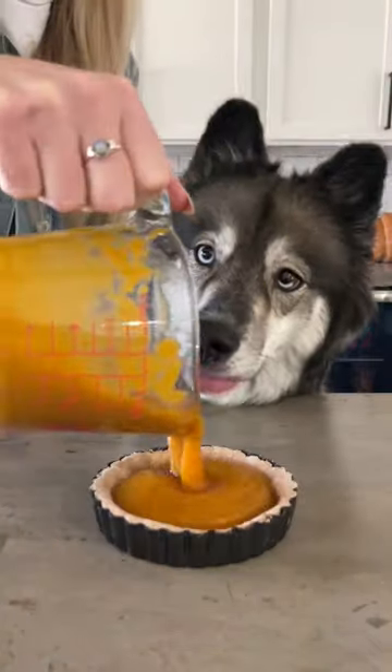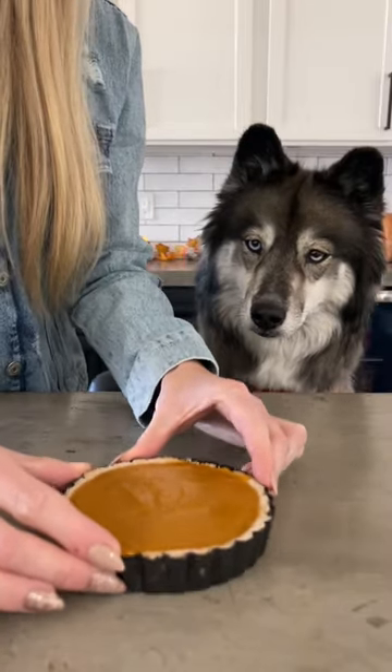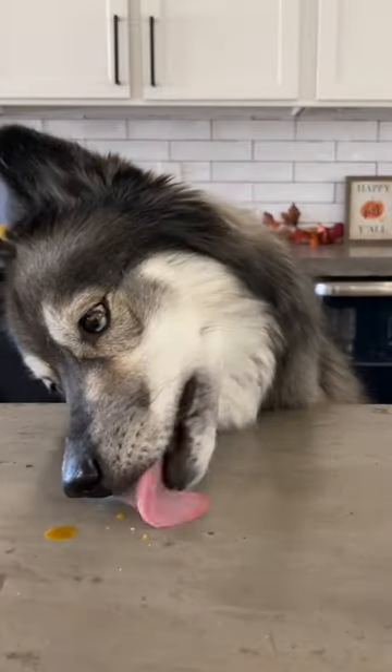Once your pie crust has cooled, add your filling to the center and tap it a couple times to level it. Pop it in the fridge for a few hours and clean up the mess while you wait.